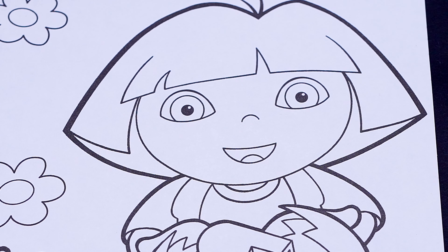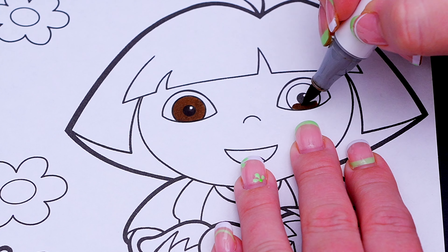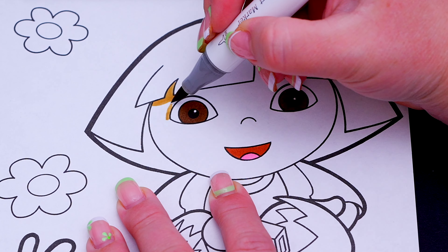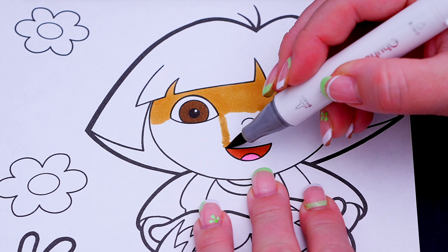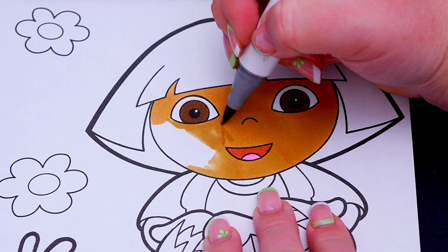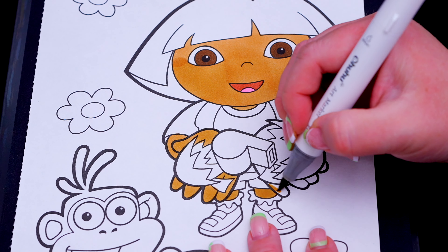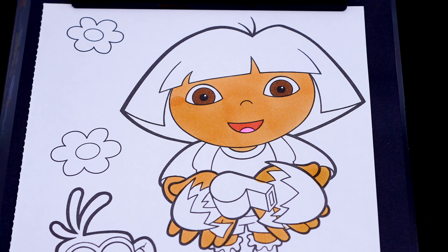She has brown eyes and a pink and red mouth. Let's color in her skin tan! Let's color in her hair dark brown.